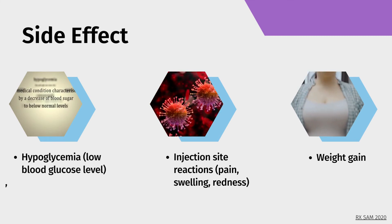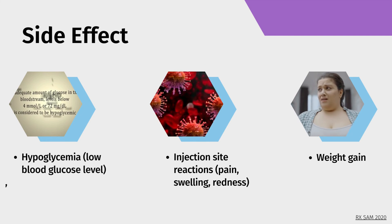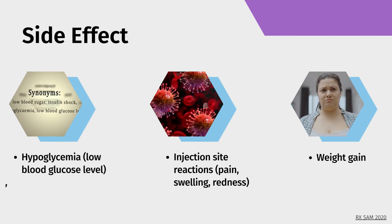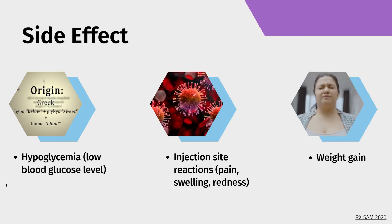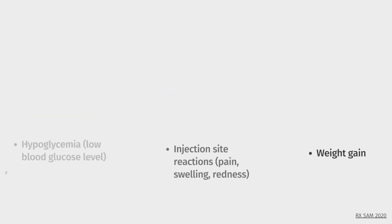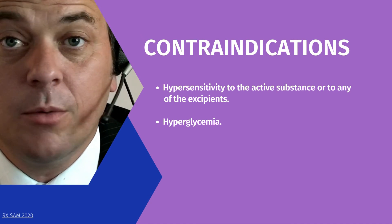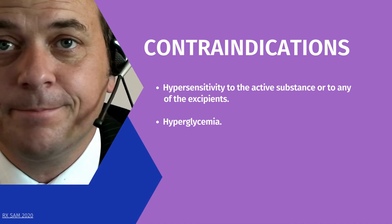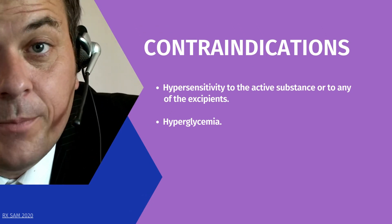Side effects: Hypoglycemia (low blood glucose level), injection site reactions such as pain, swelling, and redness, and weight gain. Contraindications: Hypersensitivity to the active substance or to any of the excipients, and hyperglycemia.